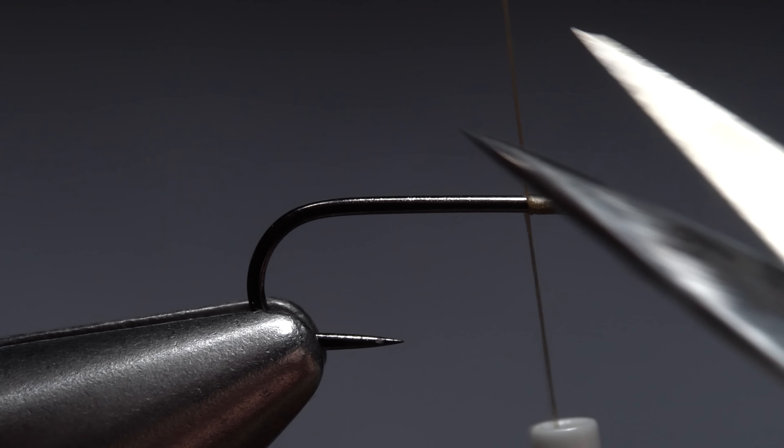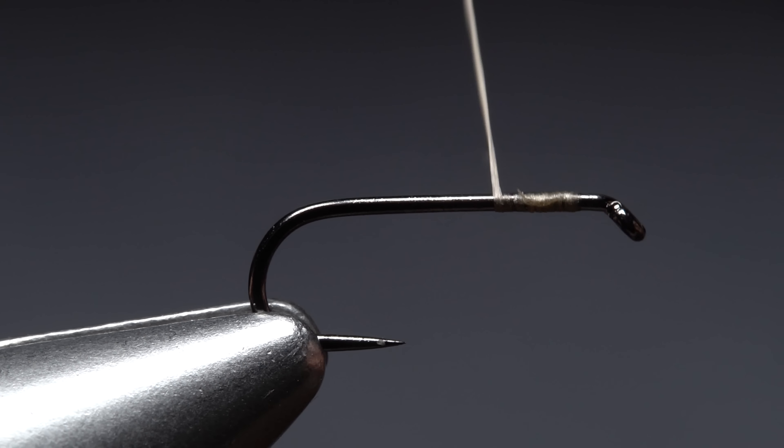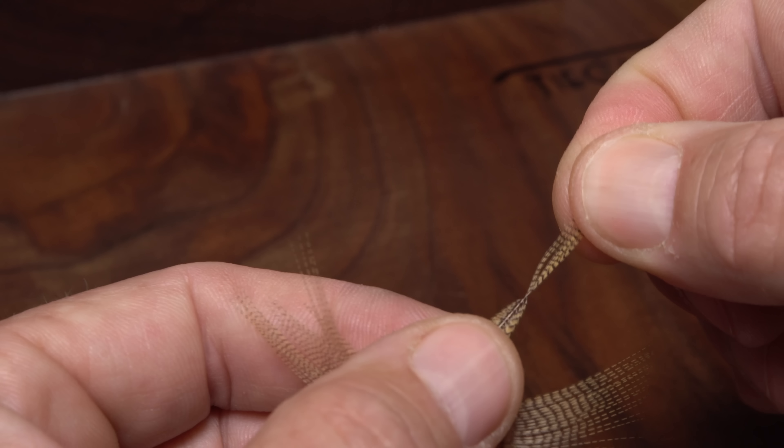The entire fly is produced using just a single wood duck flank feather, along with some gold wire and a wee bit of dubbing. For a hook, I'm going to use a Fulling Mill 35085 in size 16.